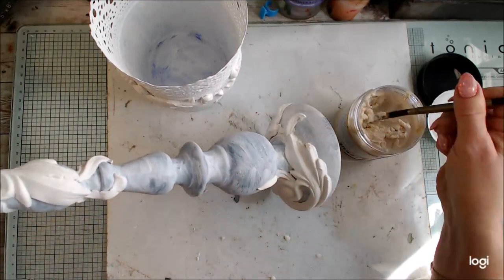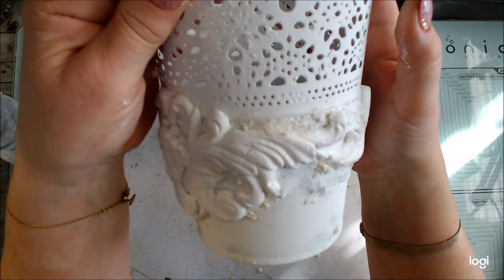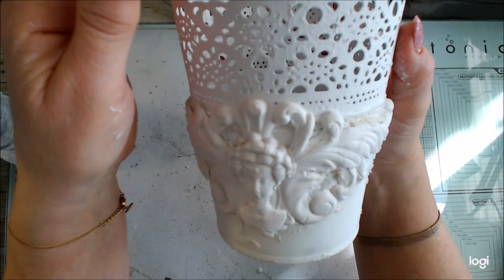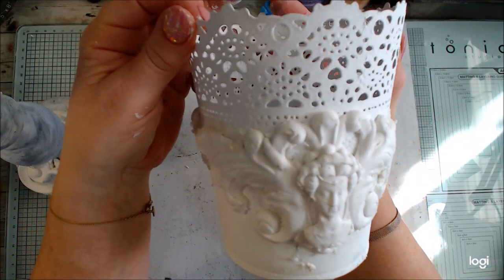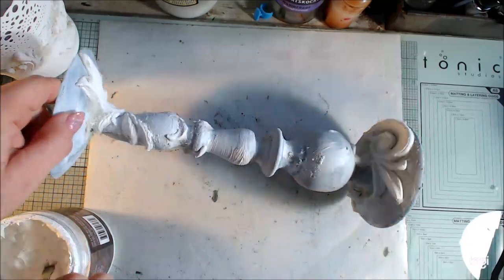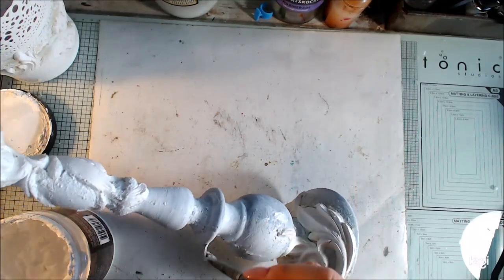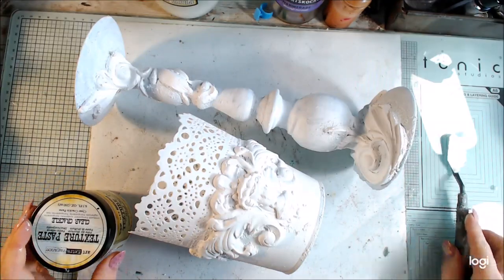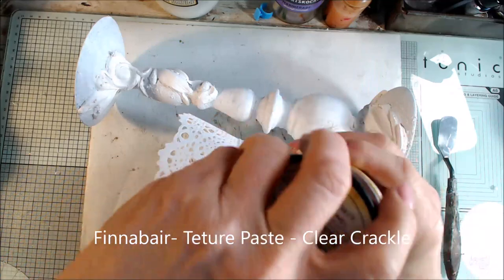I'm doing the same with the candlestick — not too much texture but enough for the effect I like. When everything is dry I'm painting everything again with white heavy gesso. So now I will add crackle — everything is really white and painted.